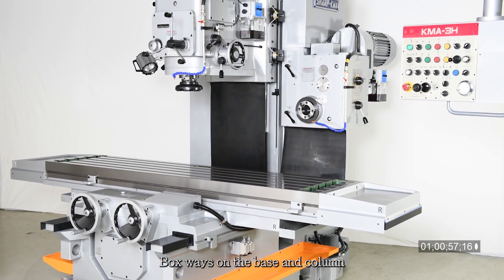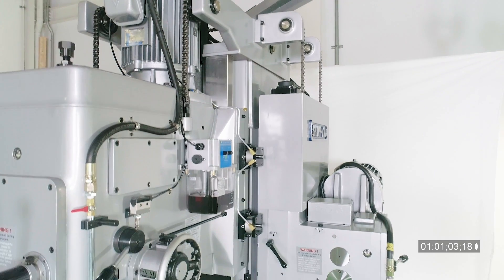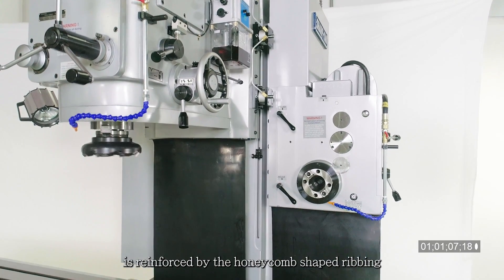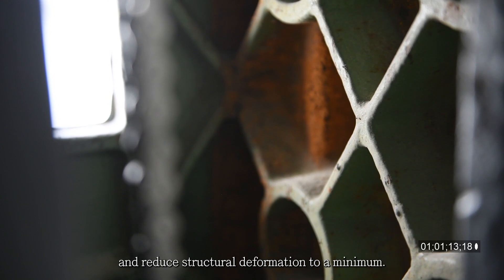Box ways on the base and column are hardened and precision ground for maximum wear resistance and rigidity. The robust box-type column is reinforced by honeycomb-shaped ribbing to dampen vibration and reduce structural deformation to a minimum.